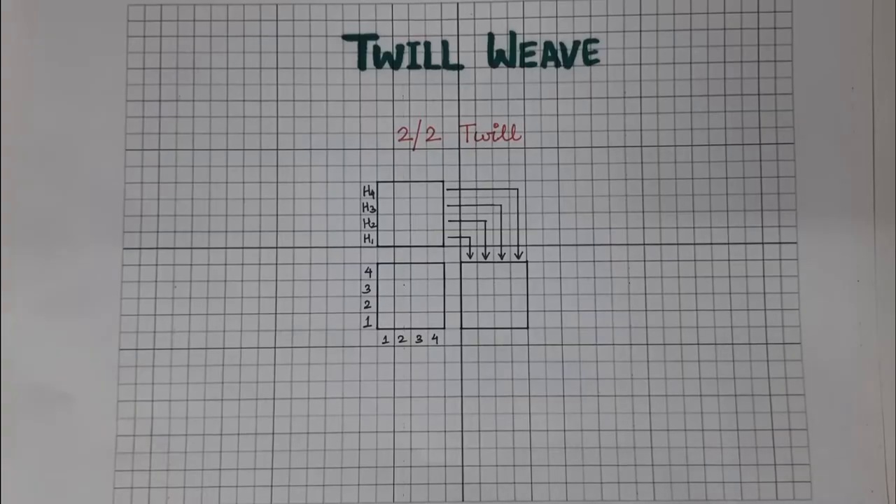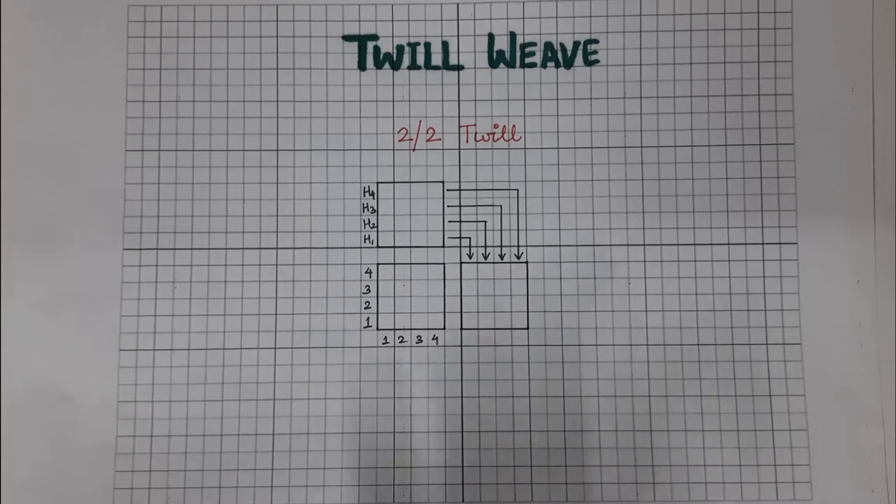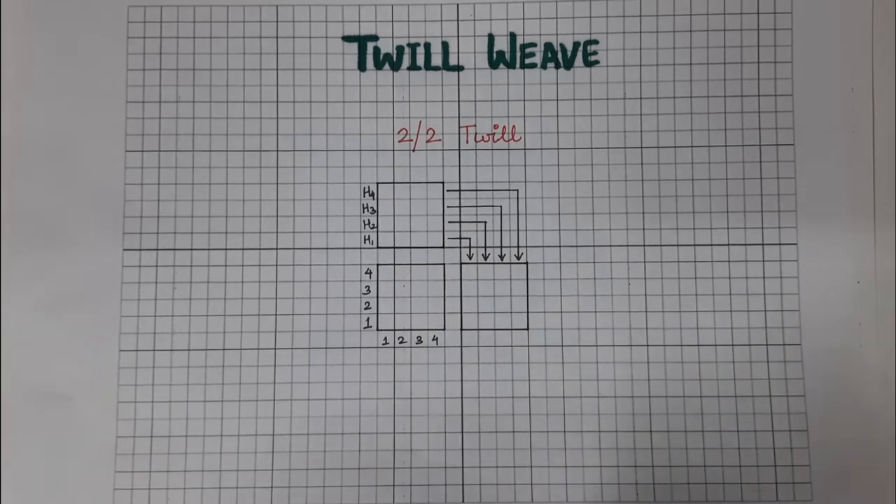Hello everyone, welcome back to DexConnect. This is Ishita Agarwal and today we'll be learning about the twill weave. Grab a book and a pen and let's get started. In a twill weave design, diagonals are seen on both sides of the fabric. For a twill weave, a minimum of three threads are required.